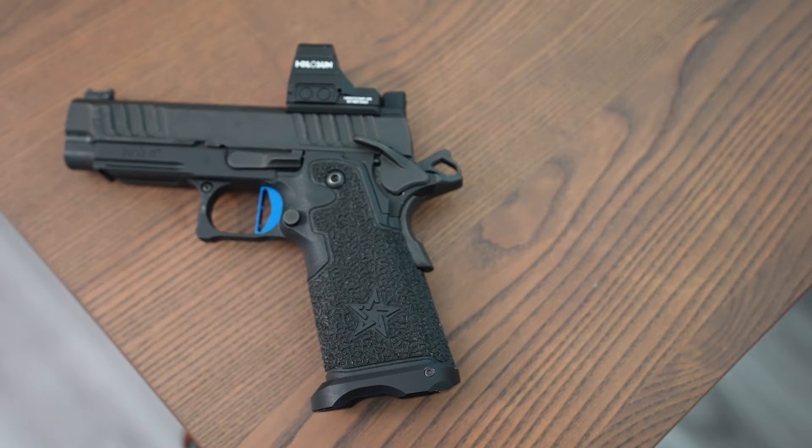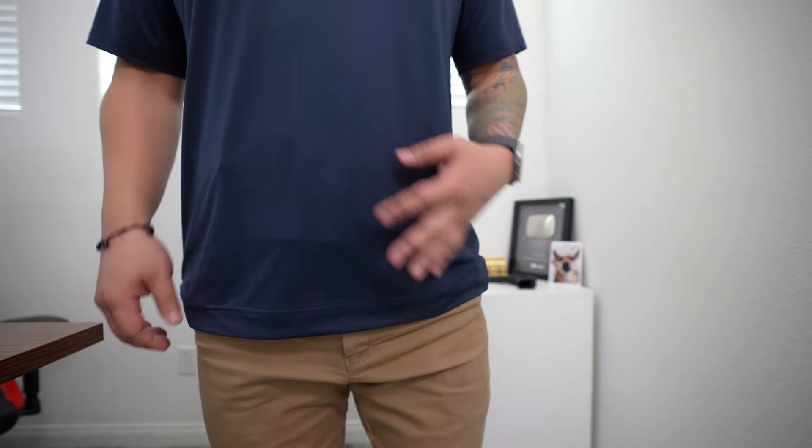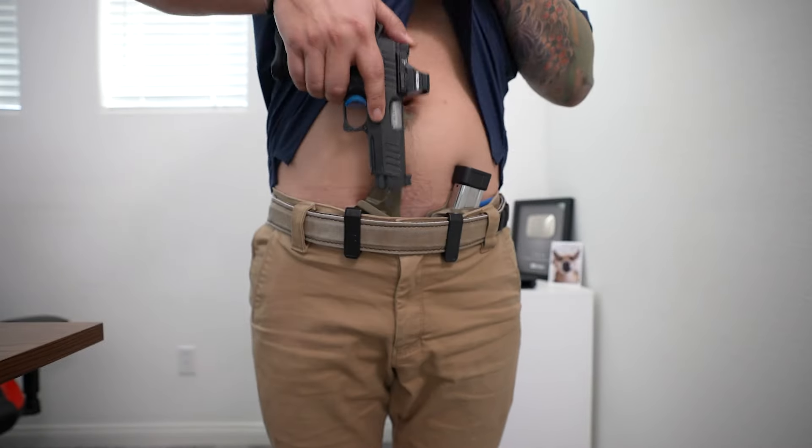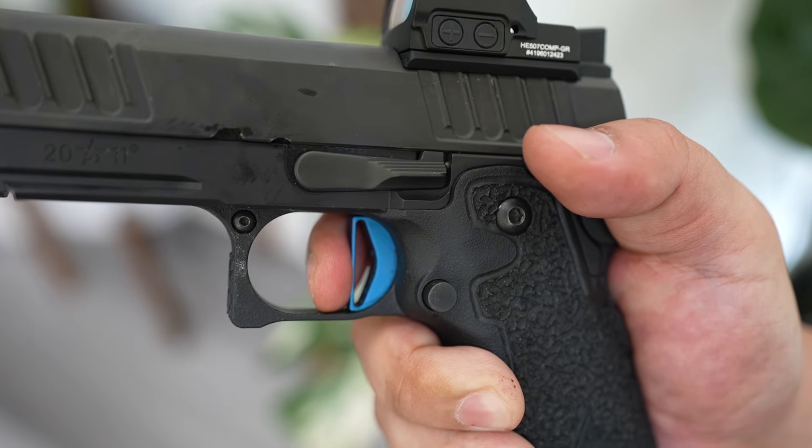I was able to find someone locally to do a trade. I traded my 4.4 inch P for their Staccato C2 in similar condition, and they also added some cash on top, which made the deal even better. From there, I immediately took off the C2 grip and swapped it with a full-size P grip that is compatible with the 17-round mags. This is now my everyday carry, and in my opinion, this is the perfect setup for me. It is much lighter than the P with the aluminum frame, and it's a half inch shorter on the barrel, which makes it noticeably more comfortable when carrying. I've also upgraded the trigger to an Atlas flat trigger so it matches the feel of my CS.